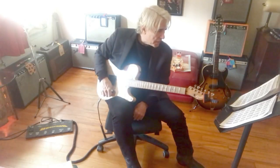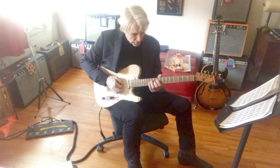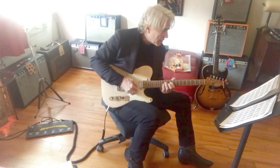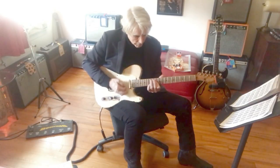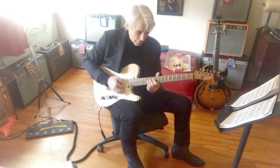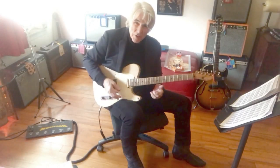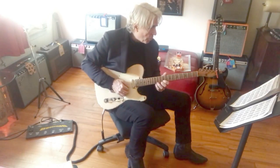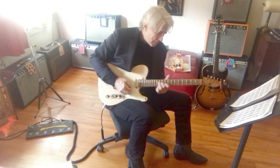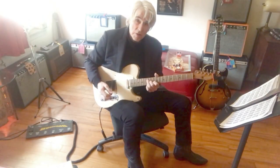Next, there's a double stop lick — last diagram, row 3. That comes up in Twister. We're in D. And I think I'm flat picking it because it's pretty fast. And once in a while there are just some open strings. That's important. And that's the last diagram of row 4 — back to this — it's a slide. Just the last one's a slide.